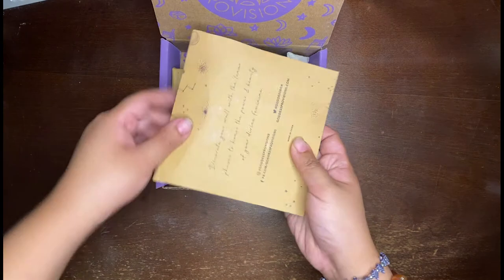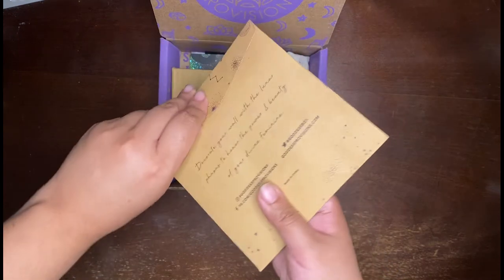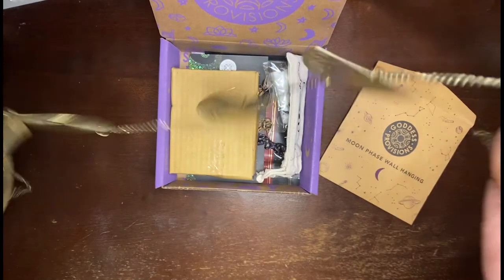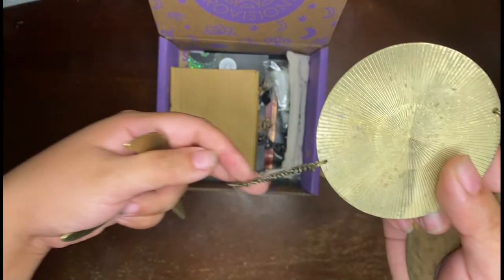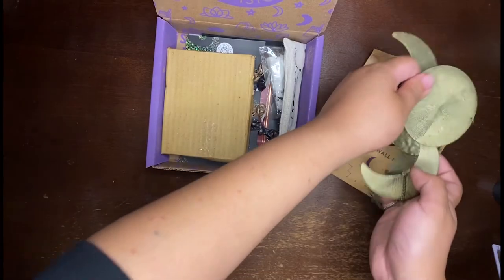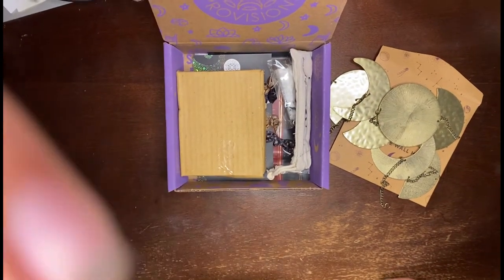Let's see — oh, this is heavy. Goddess Provisions Moon Phase Wall Hanging. So what it is, is a moon hanging that has all the phases of the moon. Let me stretch it out and show you. It is a long hanging and it's metal, which is nice.